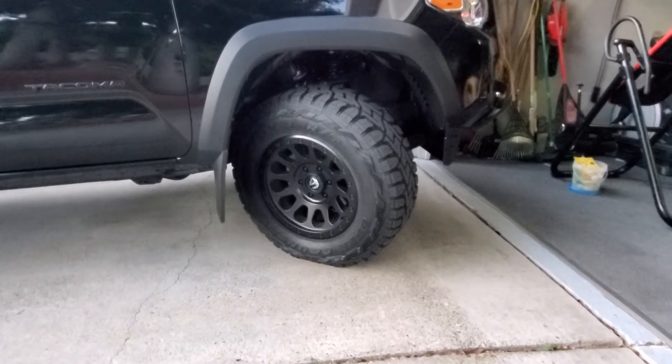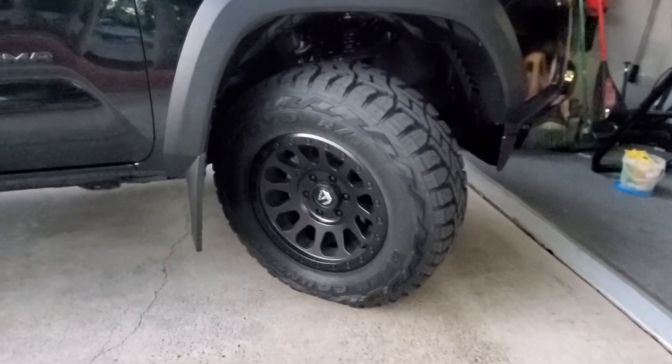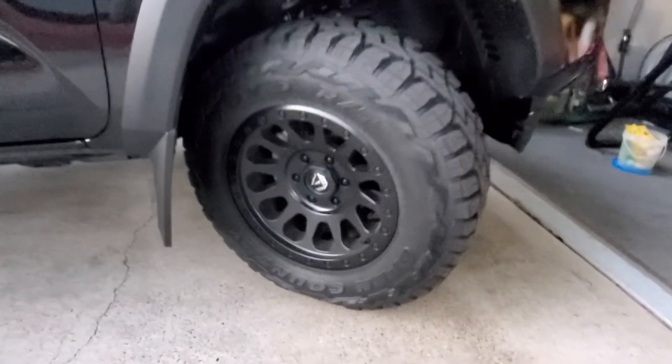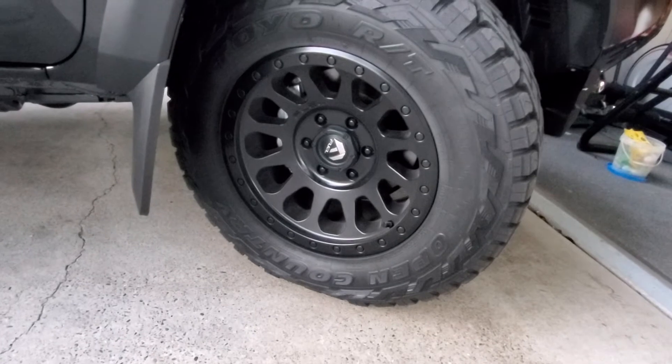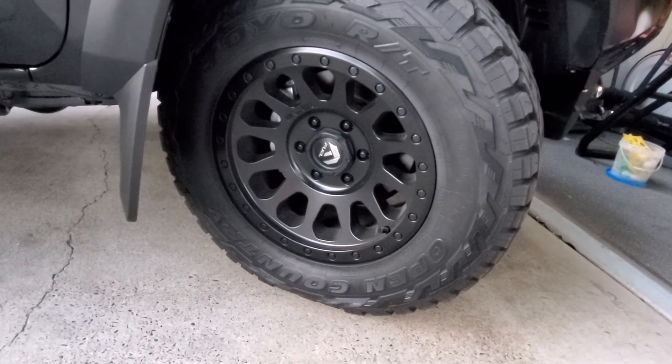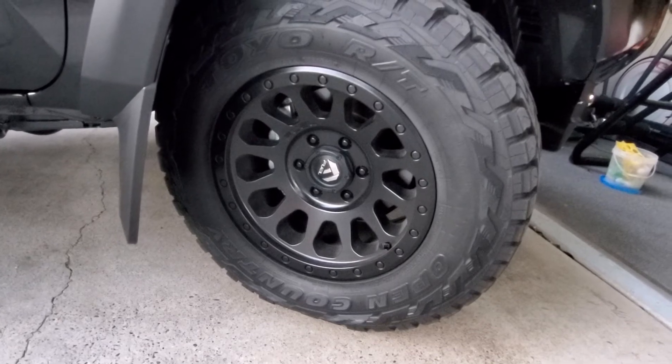This wheel and tire combo adds that lifted look. I haven't done a lift or anything. We have the 17-inch fuel wheels in black, and we have 31-inch Open Country Toyo tires — rugged terrain.